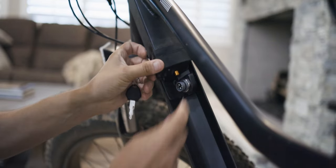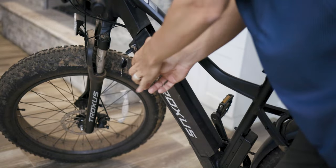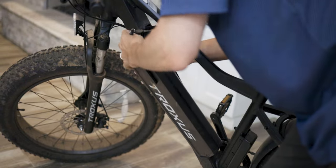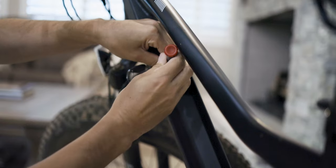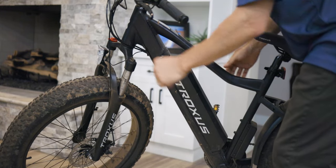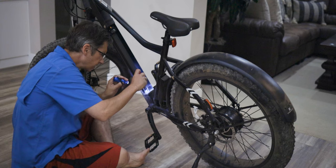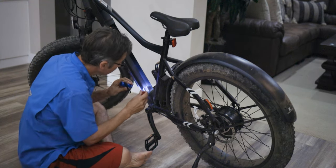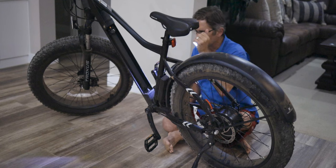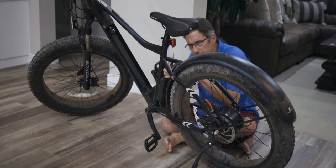I did have a problem: the screw holding part of the battery assembly where it attaches to the body of the bike also came off while riding, making it really difficult to remove the battery. The screw stayed in — all I needed was a screwdriver. You might want to check everything for tightness after shipping. A couple of things shook loose on this bike, but I haven't had any problems since going over it and tightening everything up. That probably goes for most e-bikes that are shipped.